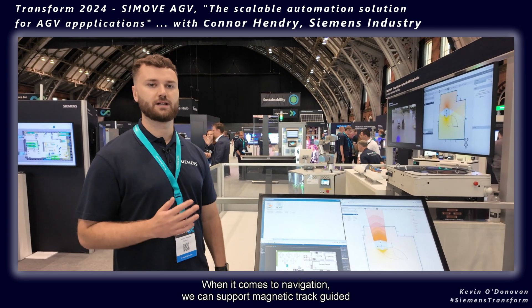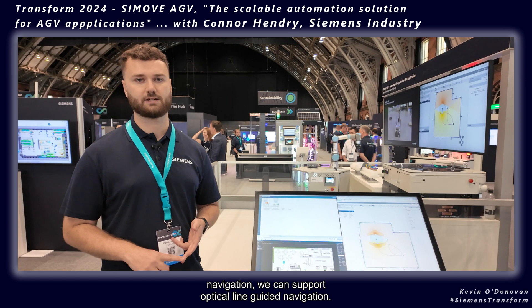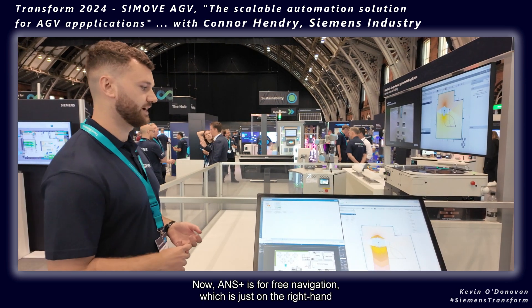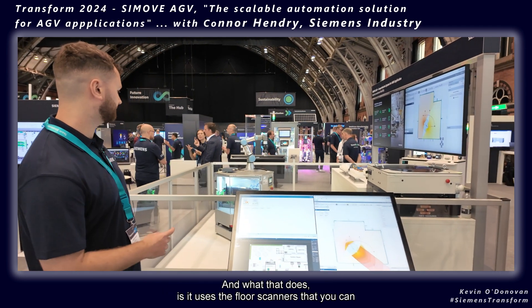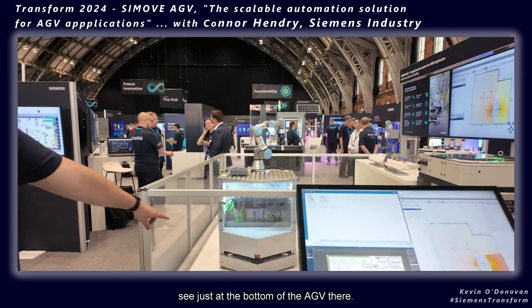When it comes to navigation, we can support magnetic track guided navigation and optical line guided navigation, but what we're looking to show here is our ANS Plus package. ANS Plus is for free navigation, which is just on the right-hand side of the screen here.